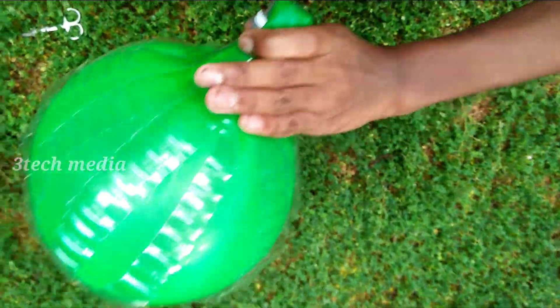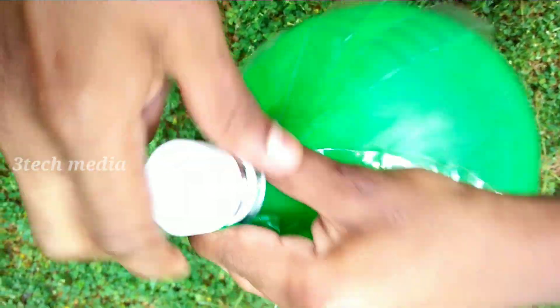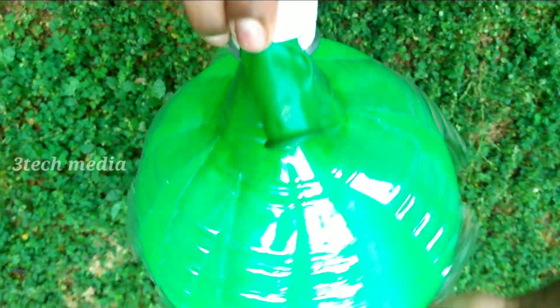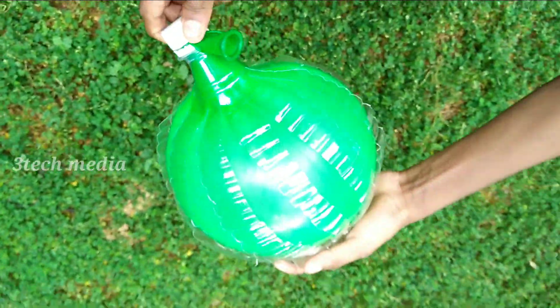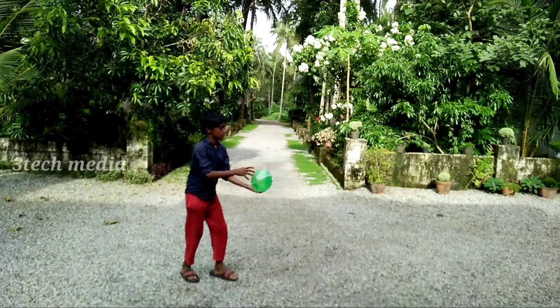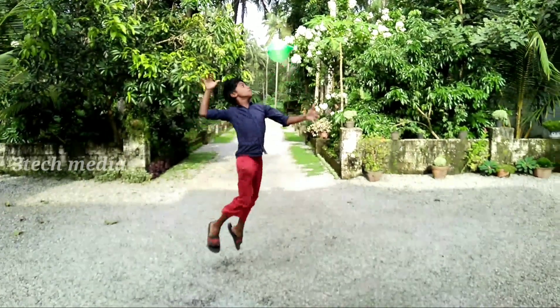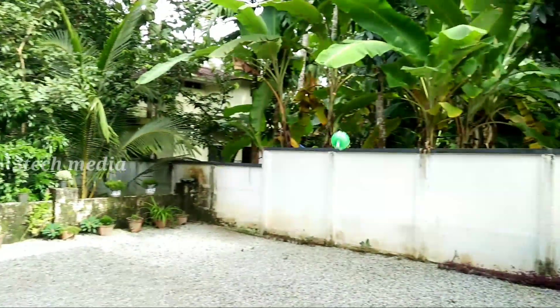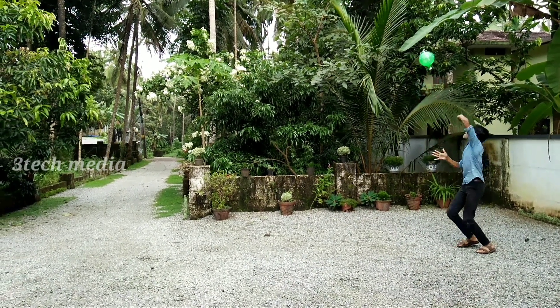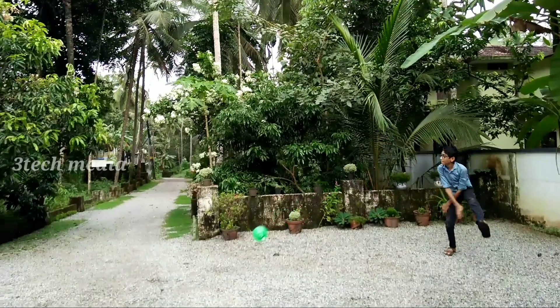Well, we'll make it a little bit smaller. The balloon is set again, so we are going to set this balloon.